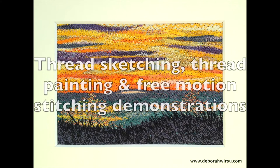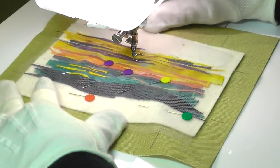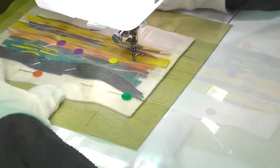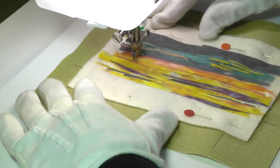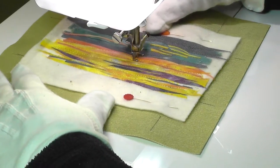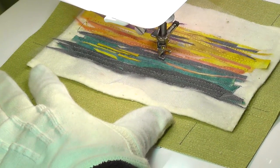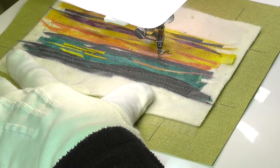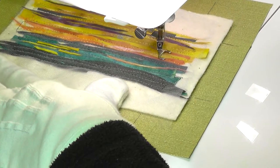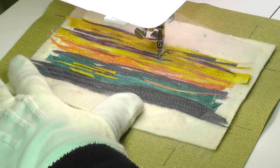Hello again, my friends, and welcome back to Thread Sketching in Action. I'm Deborah Wursu of deborawursu.com. This week my favorite sewing machine went on strike — I was doing free motion zigzag stitching way too fast, broke the needle, and damaged the mechanism, resulting in an alarming scraping noise. Off to the service and repair center went my precious machine. Despite this little interruption, I've managed to bring you another layered thread sketch collage: Southern Sunset, an abstracted view of a beautiful sunset over South Australia.